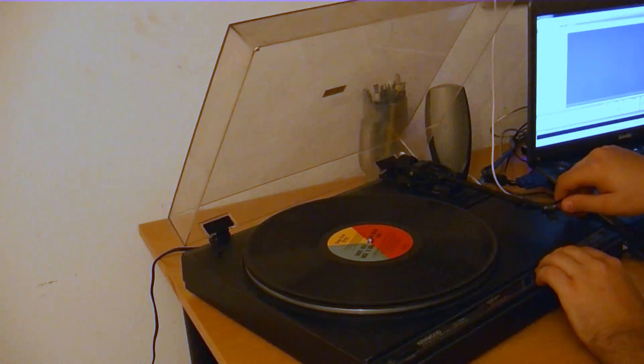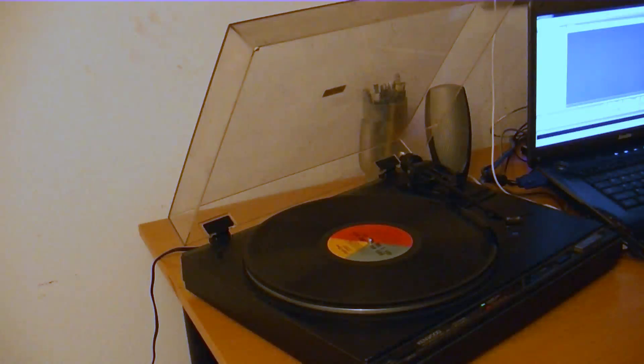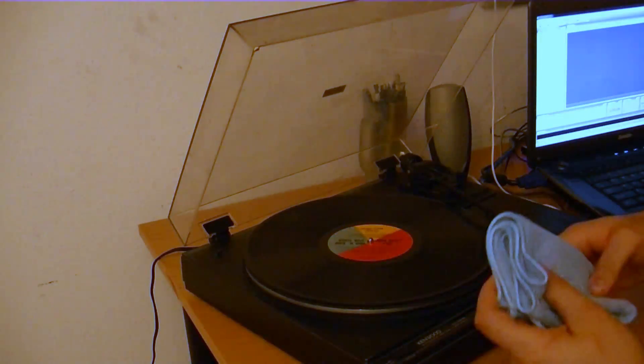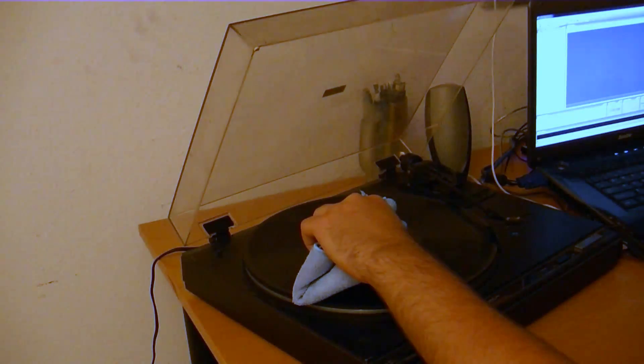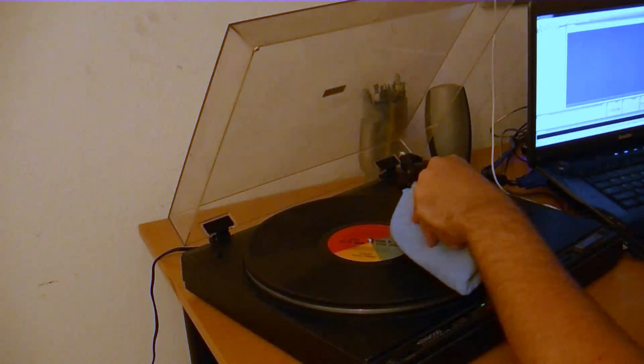Step 4. Clean the record by doing the following: using the cue function on your turntable to suspend the arm of the record player, move it until the turntable begins to rotate. Fold the cleaning cloth into quarters and gently hold it against the record. Be sure to hold it so that it picks up the dust, but not so hard as to prevent the turntable from rotating. Remember, not all record players have a cue button, so please consult your record player's manual for instructions.